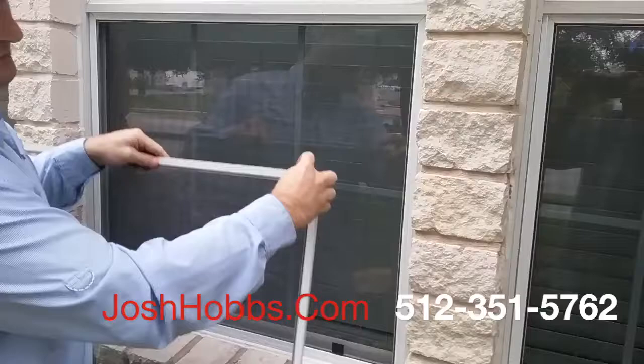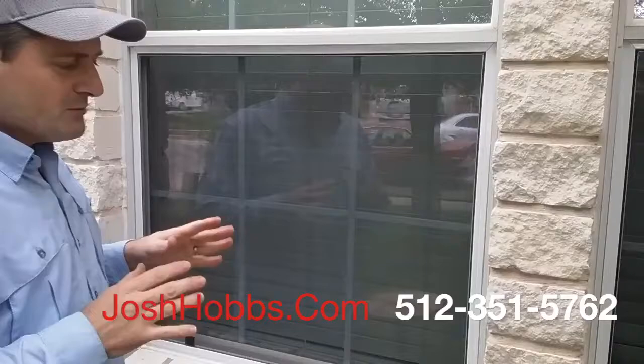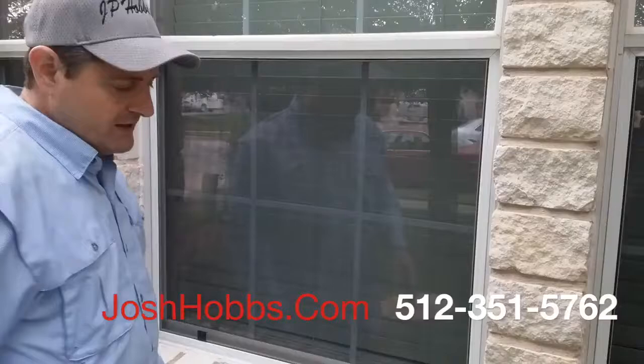I just want to reiterate how strong these bug screens are that we make versus everywhere else, where you're going to get that little Mickey Mouse bug screen framing.